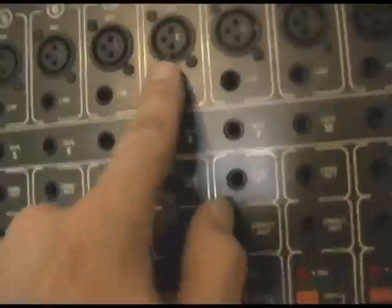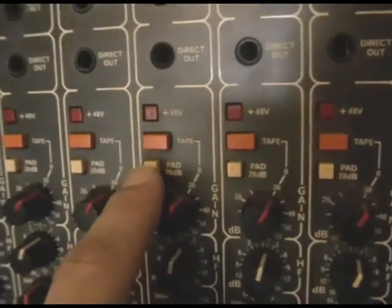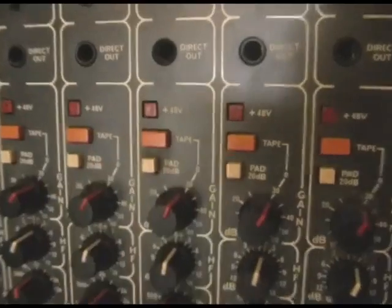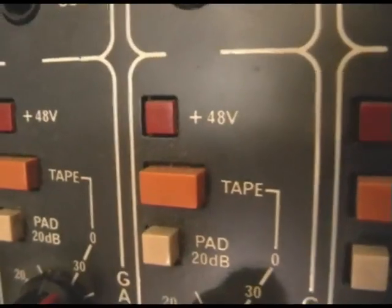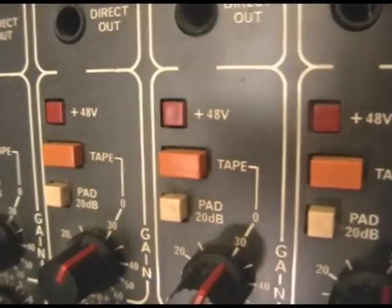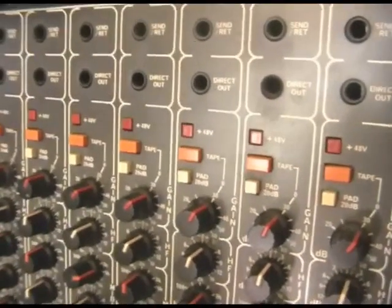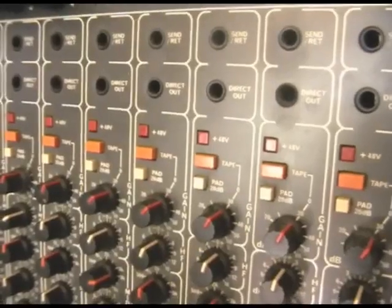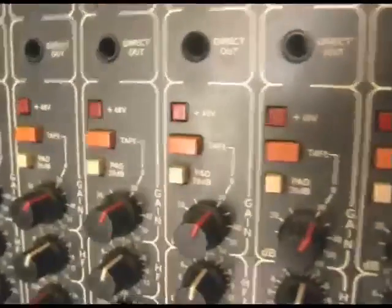This particular mixer has a 48-volt phantom power switch for every single channel, so you can individually switch phantom power on or off for the microphone on each channel. Cheaper mixers have a global phantom power switch that applies to all mic sockets at once — either all on or all off.